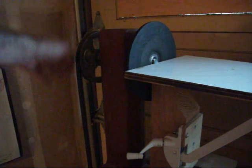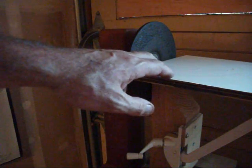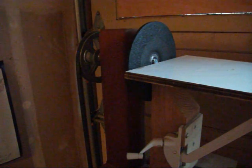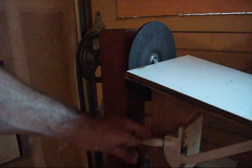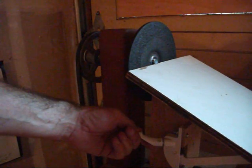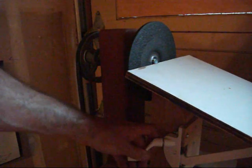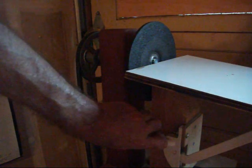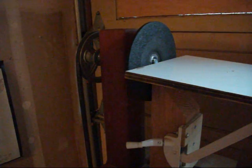Once I have a sanding or grinding disc in there, I've got this table I made out of plywood, a four-by-four, and a window crank. There's a piece of laminate on top to make the surface smooth. It bolts down to the bed, and by turning the window crank I can get different angles set up for sanding or grinding. It's probably not the safest thing in the world, but it works. Once I've set an angle, I usually clamp it with a C-clamp so it won't move.